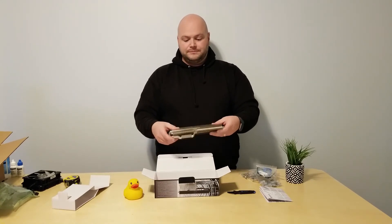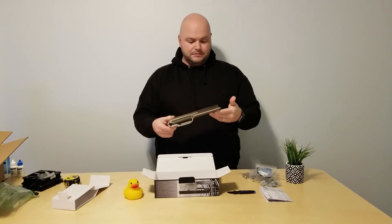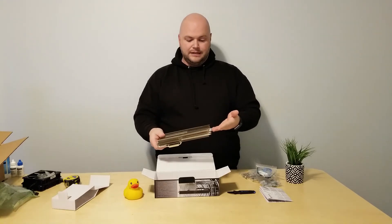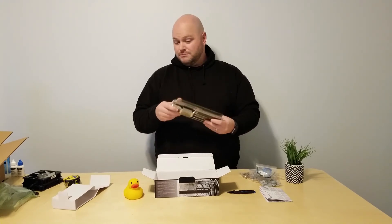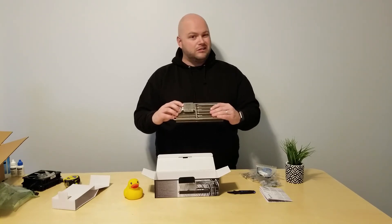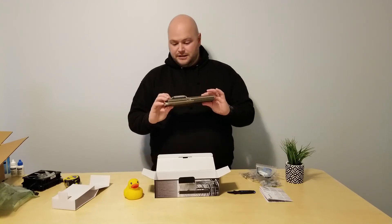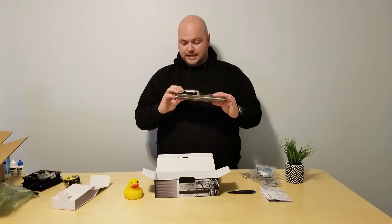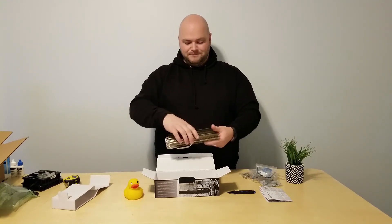And here's your actual cooler — the heatsink itself. It has six heat pipes, what looks to be aluminum on the top, and I believe a copper or nickel-covered copper base plate. I'll confirm that in the installation video, but that concludes the unboxing portion.